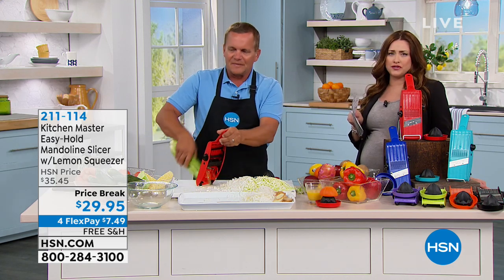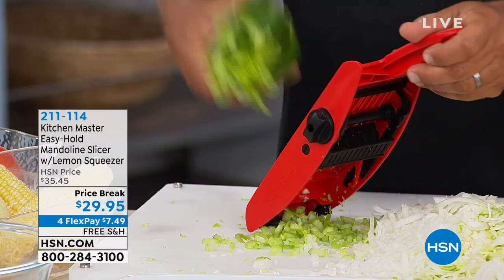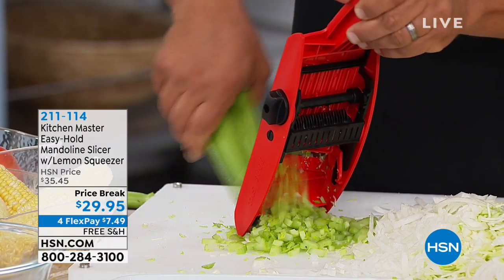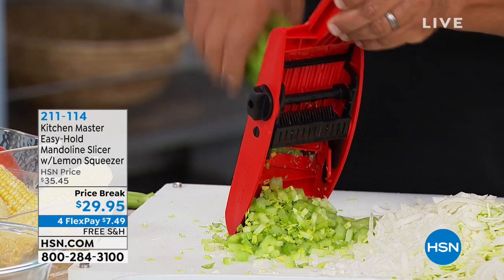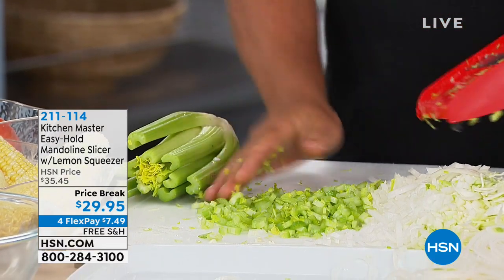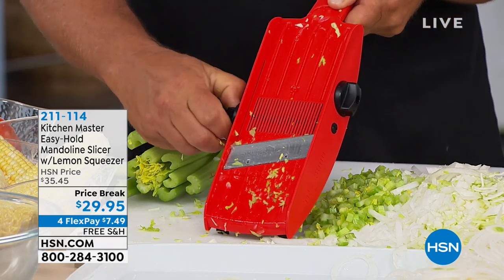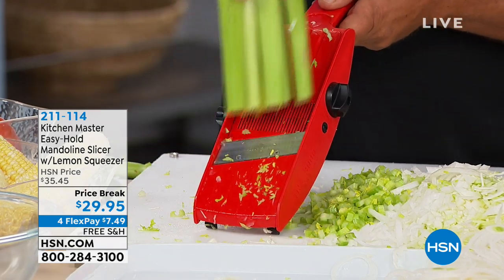We have this on a special price break today. If you've been looking at this in the past and passed on it, today it's under $30. We've put it on free shipping and handling, plus four interest-free credit card payments — so only $7.49. Try it out in your kitchen and have fun with this for 30 days. You have a 30-day money-back guarantee.